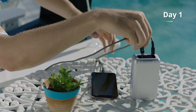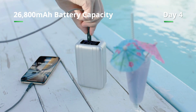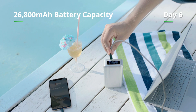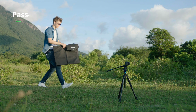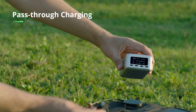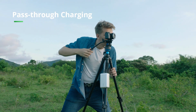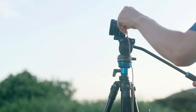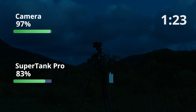SuperTank Pro is your premium outdoor companion. With 26,800 milliamp of battery capacity, you can charge your phone up to seven times worry-free. With pass-through charging, you can use solar panels to charge SuperTank Pro while using SuperTank Pro to charge your devices. Day or night, SuperTank Pro continuously charges your creativity.